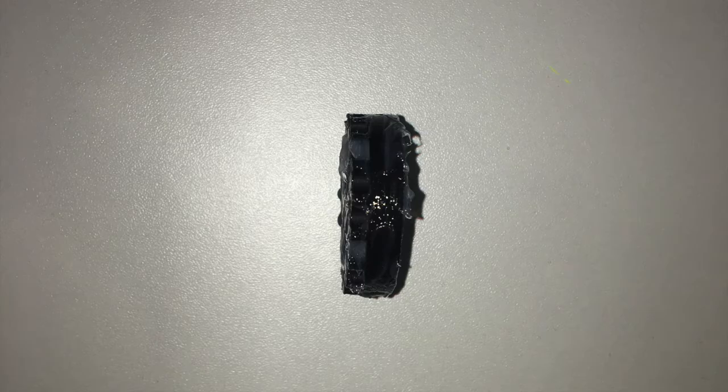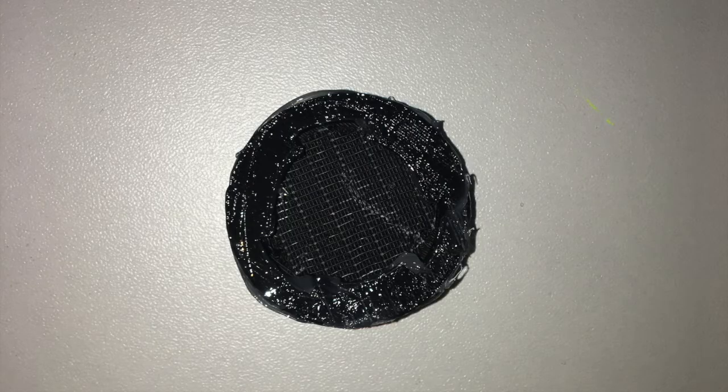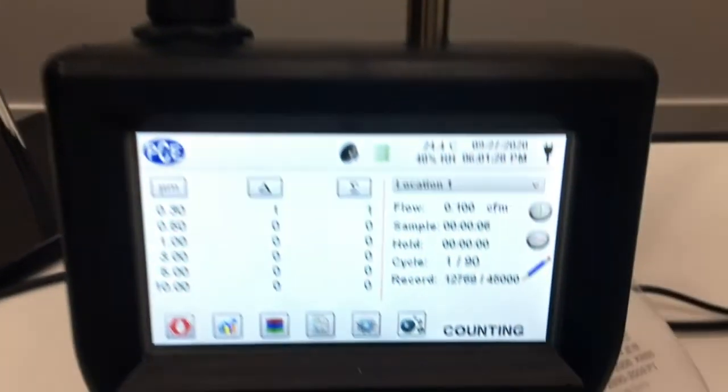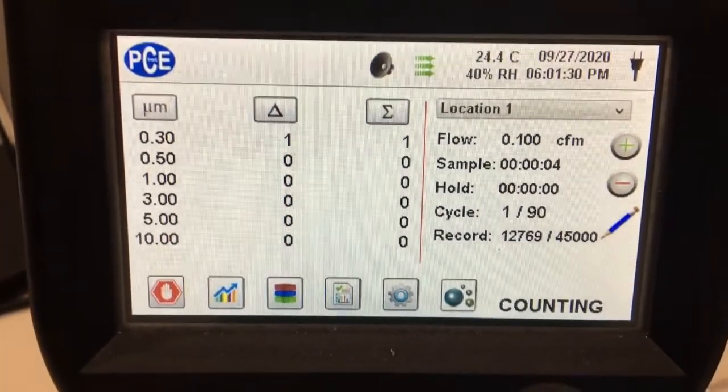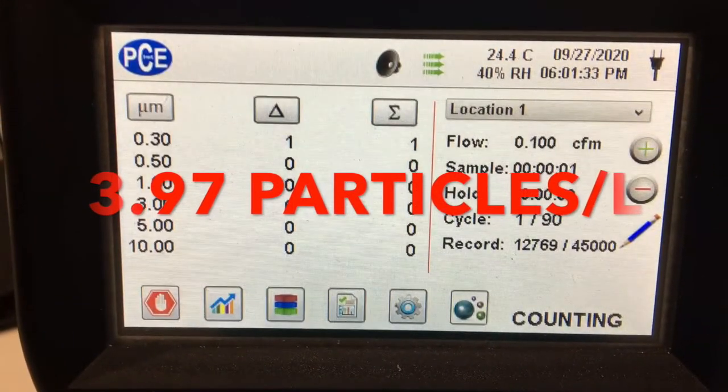As promised, you can see that we sealed both the plug and the adapter with a silicone-based caulking. We used the same Darmidtronic filter, which is an excellent filter with a 99.97% rating, and we caulked the actual filter to the adapter. With the same 6800 mask, we got an average of 3.97 particles per liter over 90 trials.